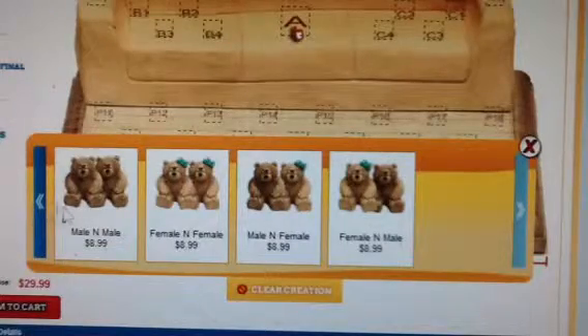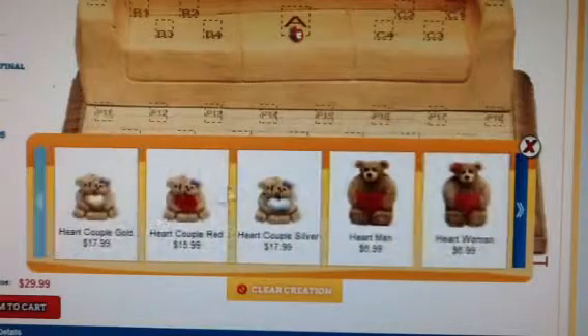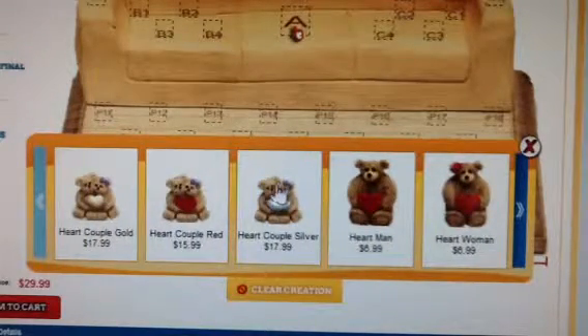You can review the bears offered page by page until you see no bear at the end. Each bear is shown with the title and price. Please note that a girl bear wears a hair bow, but the bow color may vary on your actual product. You can request a bow color at checkout.